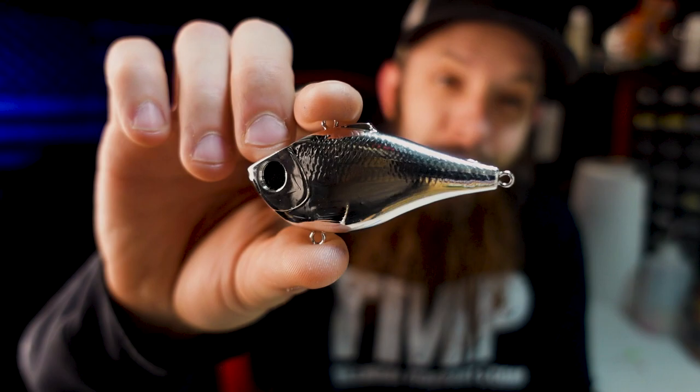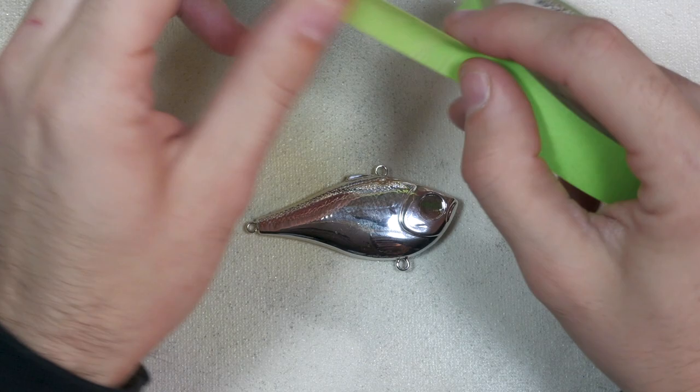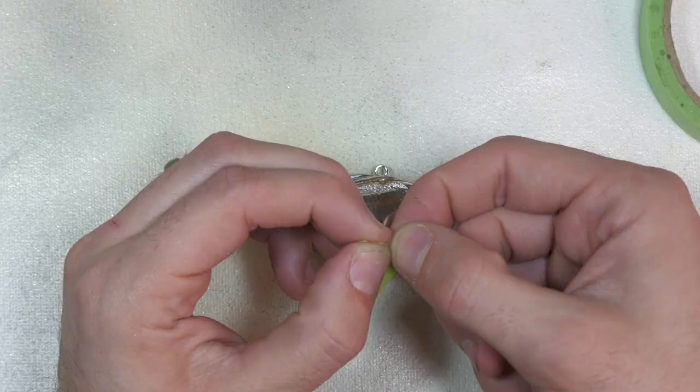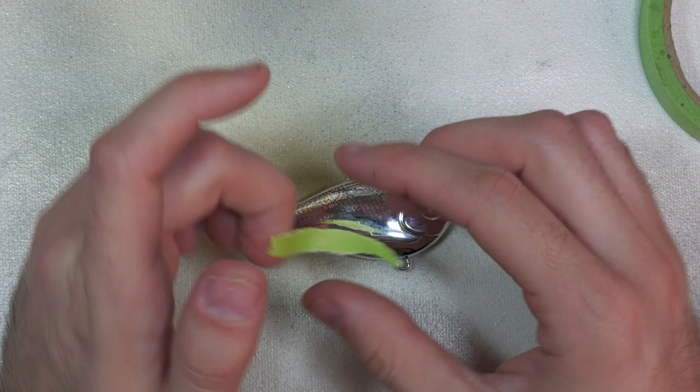We're going to be using a chrome blank, and as far as prepping this bait goes, one thing we're going to do is take some masking tape and try to get some vertical stripes. We're going to tape off the chrome and paint over top of them, so the tape is going to stay there during the entire painting process and then we'll peel it off at the end to reveal the nice shiny chrome underneath. I'm trying to get them to be kind of a tapered triangle shape — kind of like the stripes we did on the last video.